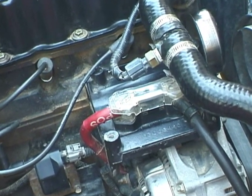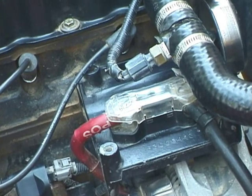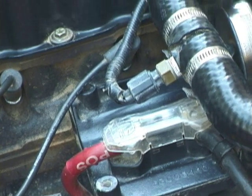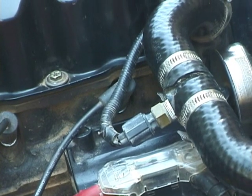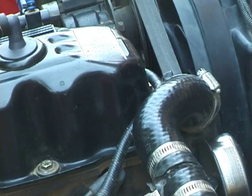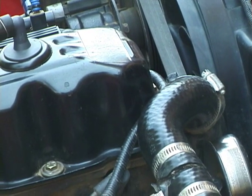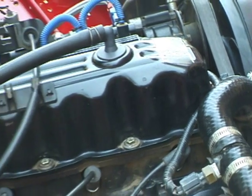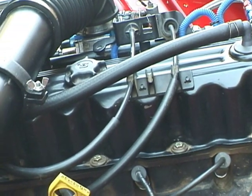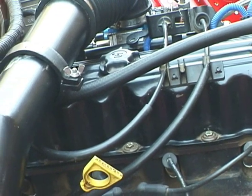You can see the CTS sensor right there between the two hose clamps. I'm running a 195 thermostat. And there are the PCV and CCV hoses as they run across the valve cover.